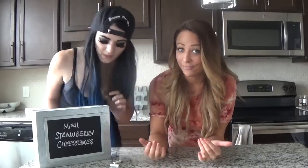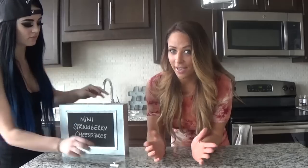Welcome to my new show. We are going to be making some mini strawberry cheesecakes today. And they're high protein, low fat, which is strange for cheesecake, but she actually likes them.